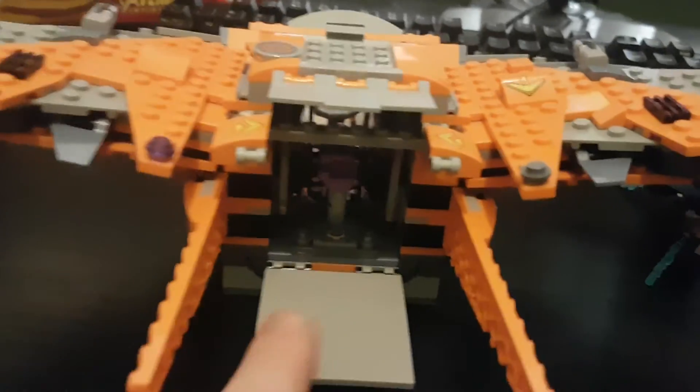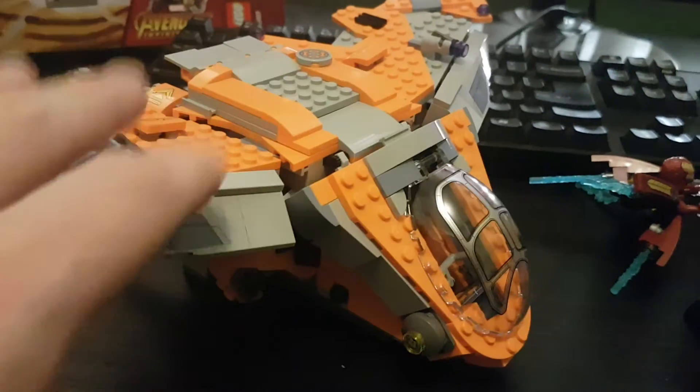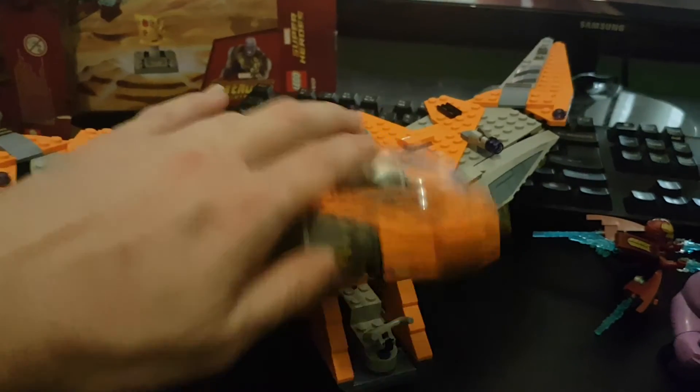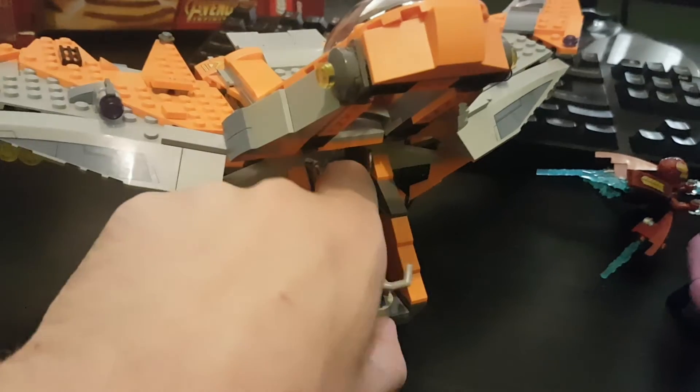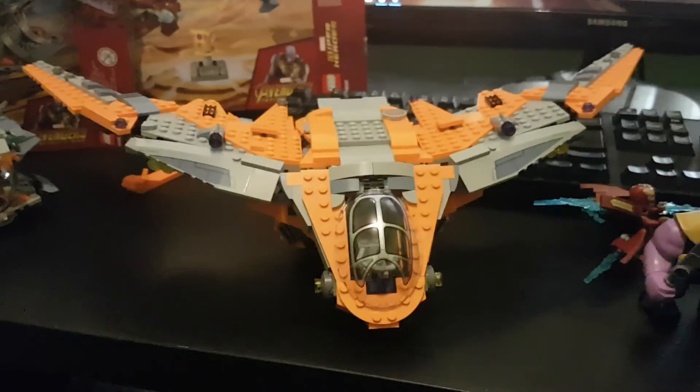It's got this back bit where it's got Thanos's original hand. You can put the Infinity Gauntlet on there if you want. This opens up and has a little buggy thing that comes out. It has all of Gamora's swords on it — of course, you've got extra swords. Lots of extra swords. But no extra thorny thing for Teenage Groot. I like it — it's nice. The wings are really nice. It was a really fun build.